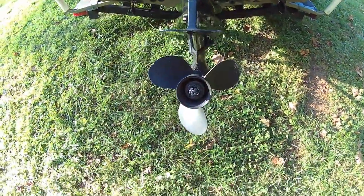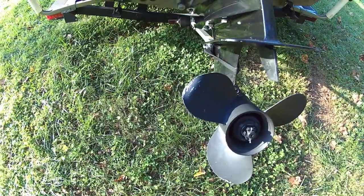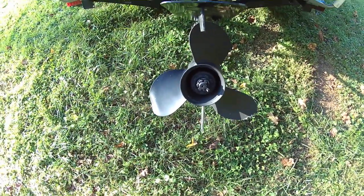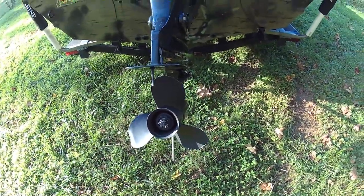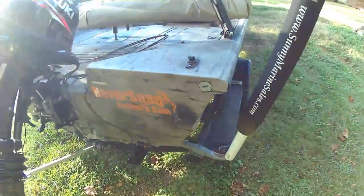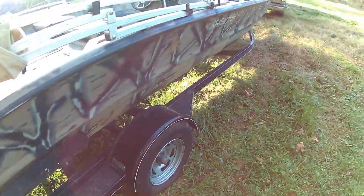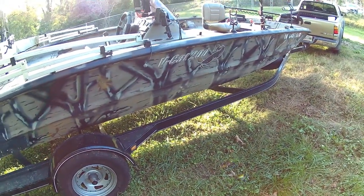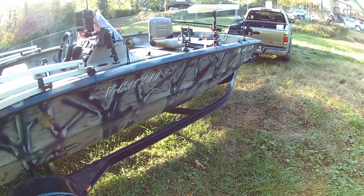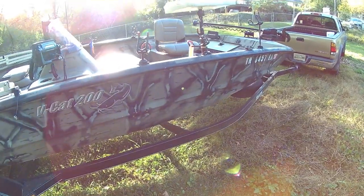The prop is an aluminum prop. It has one small ding and one small bend from, I'm assuming, an underwater log or something I hit, but it does not affect performance. An aluminum prop is extra insurance — if you do hit something really hard, you're going to break your prop and not your lower end. The tail light and brake lights on the trailer have been converted to LED. There is a 40 inch anchor light that goes in this socket here. She will stay on plane at about 18 miles an hour and will run 35 miles an hour.